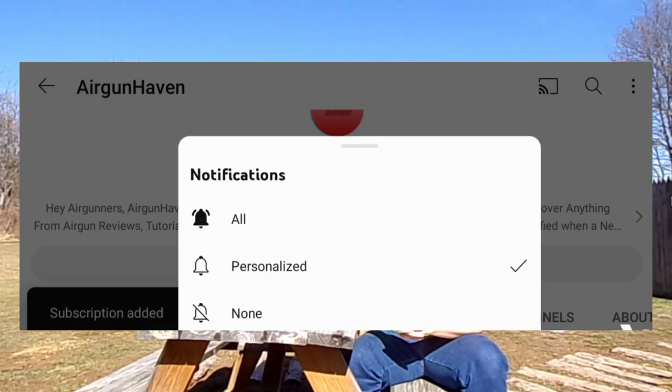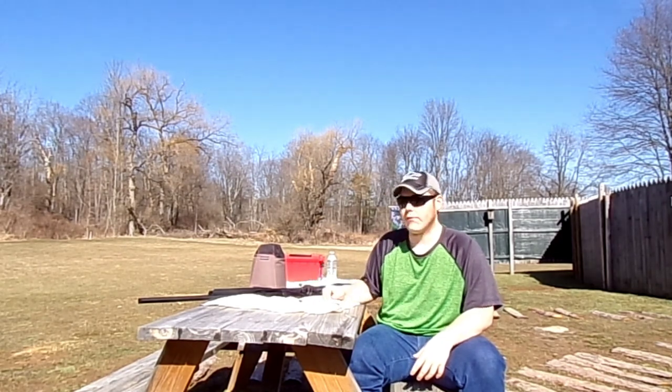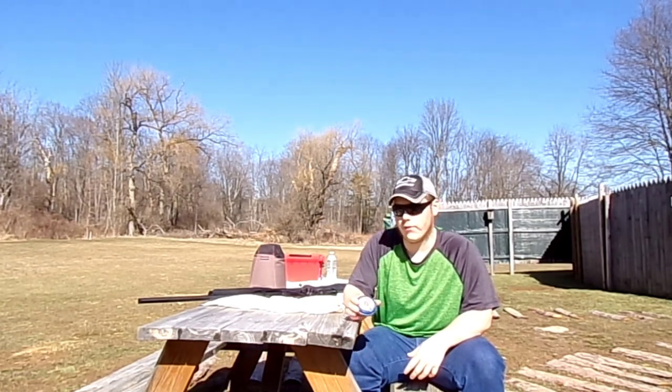If you guys are new here, please consider subscribing for more Airgun content. A couple disclaimers before we get into the video: this gun is being shot in a safe and controlled environment. We'll also be doing this field test from about 20 yards away. I will be using the Crosman hollow point 14.3 grain 22 caliber pellets, and on this gun I have the Vortex Copperhead 3 through 9 by 40 scope.